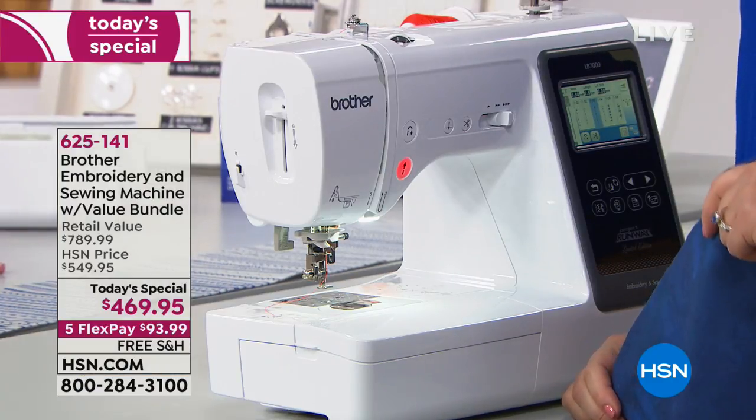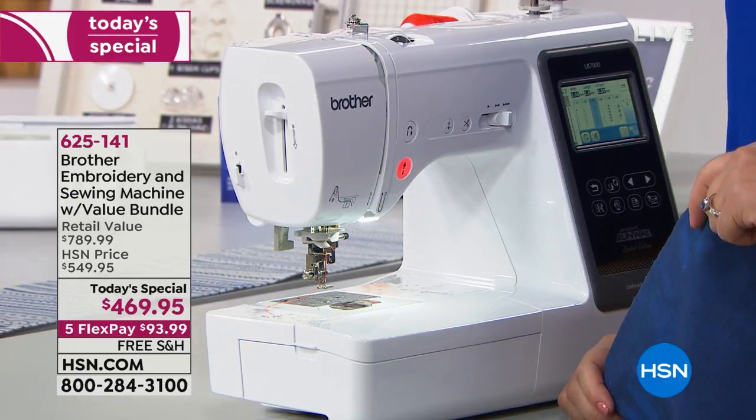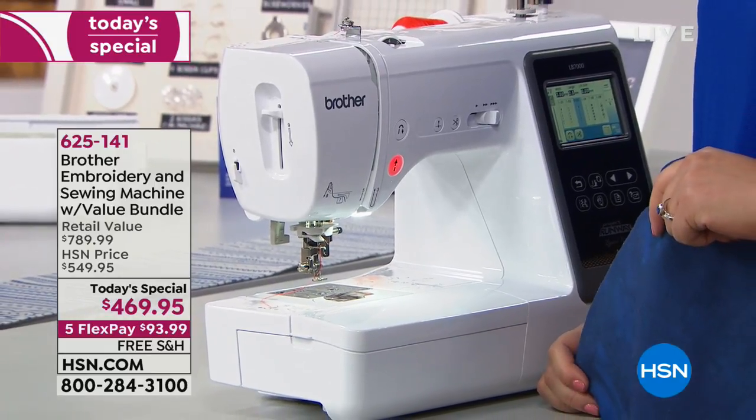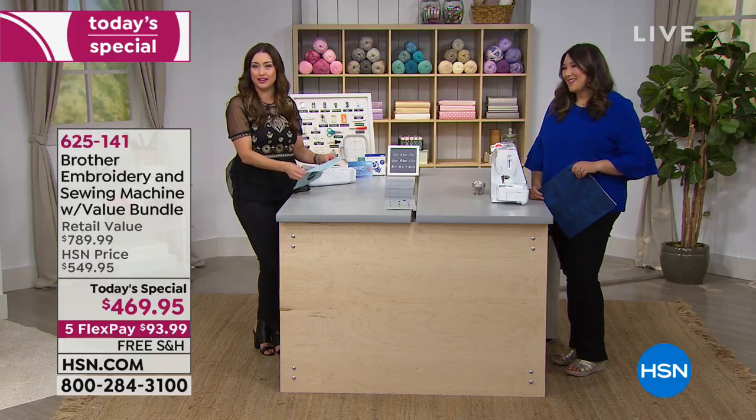Whether you are brand new and have always said 'I would love to get into sewing or embroidery,' or you want to upgrade — we're truly calling this your forever machine. It is so advanced, it is truly your forever machine.